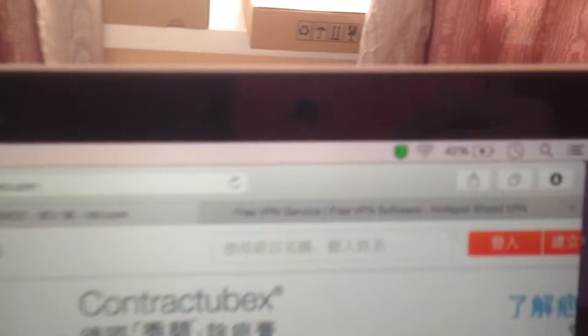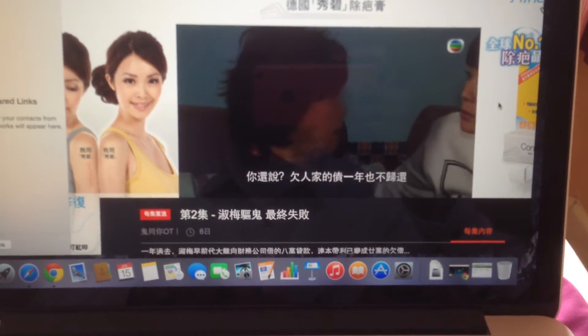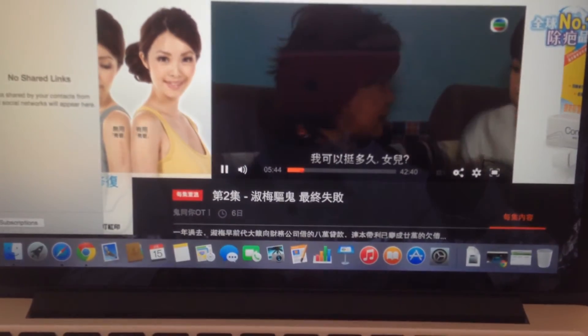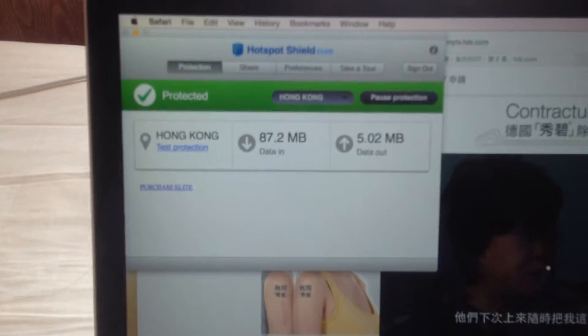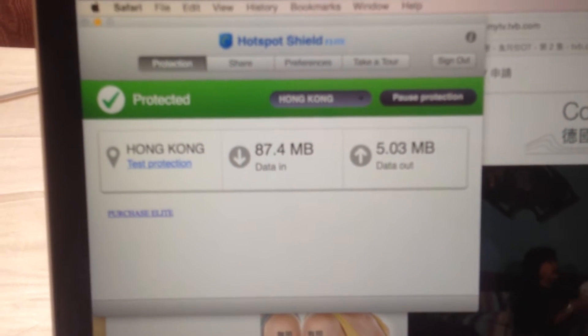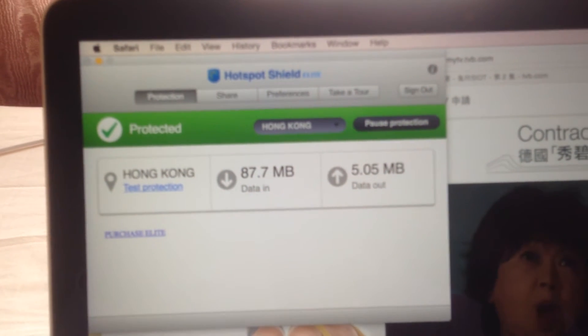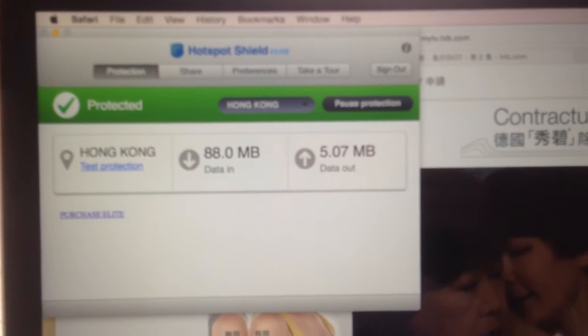That's the Hotspot Shield — the green icon has to come on. If it comes off, you won't get anything. Let me click on the Hotspot Shield. It's my fake location — it says protection: Hong Kong. My download is 8.7, 8.8, and upload is 5.7.